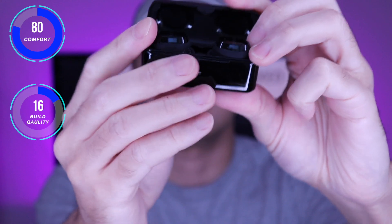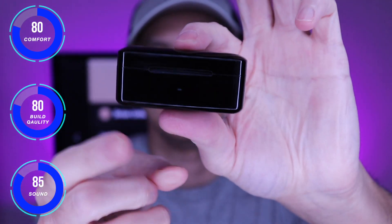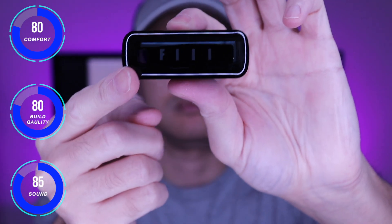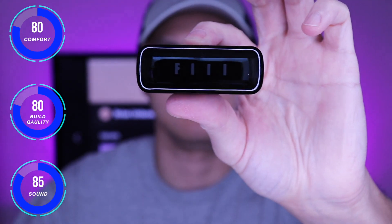Here are my thoughts on the T1 XS. They had a tight secure fit and there was good passive noise isolation. You will feel some pressure in the ear canals after an extended period of time. The touch controls help in relieving the pressure when navigating.